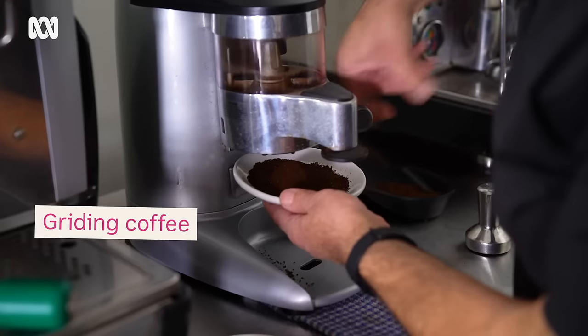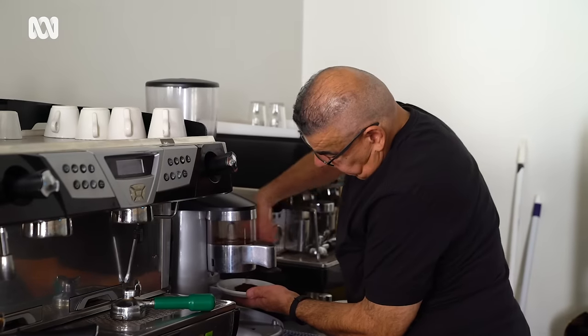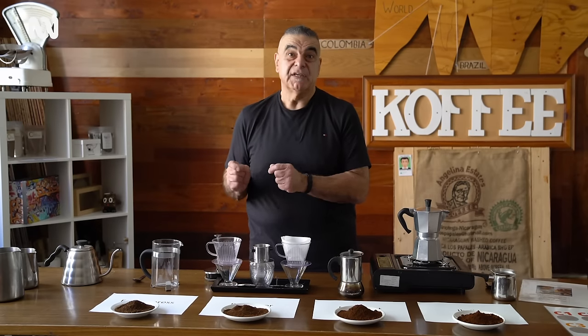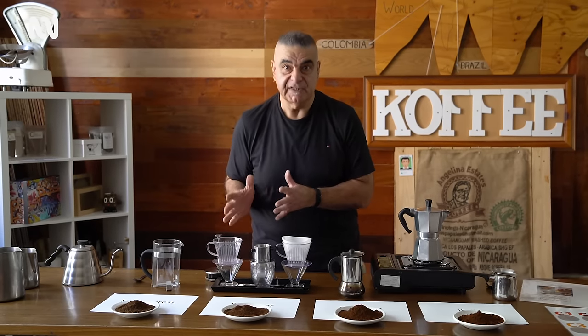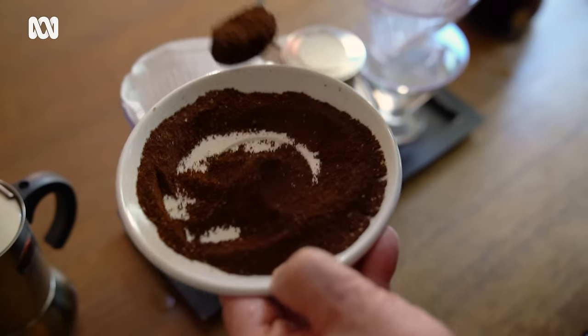Never grind enough coffee for a month — that's way too much. A couple of days worth of coffee is probably the best way to go. Investing in a good grinder is probably the best option if you want to be doing this at home on a regular basis. But if you know what you're doing, you can get away with even a nut grinder. I've used spice grinders to grind my coffee.